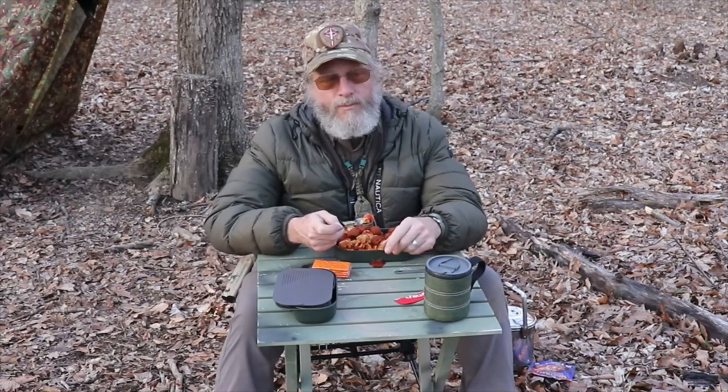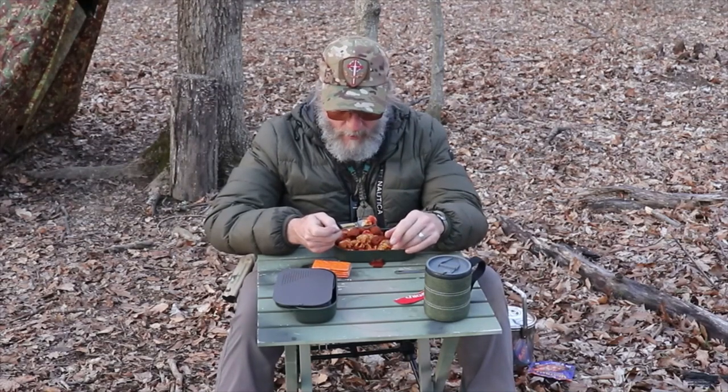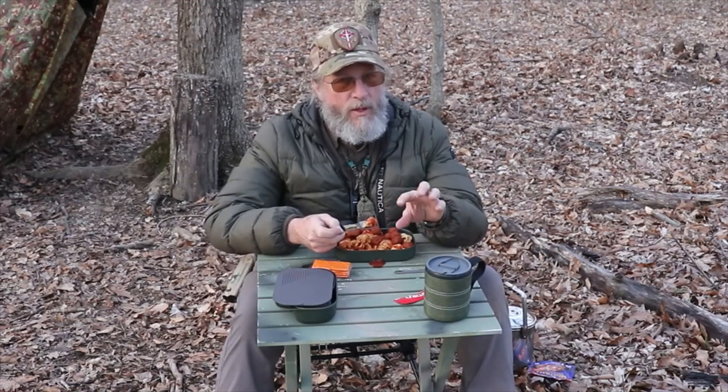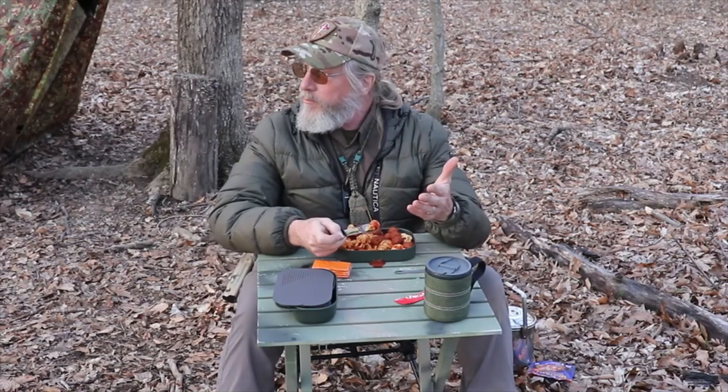I'm going to go ahead and enjoy my meal here. I'll bring you back tomorrow for lunch when I do the firebox stove with the alcohol burner, and I really hope there's enough room in there to adjust the simmering to get my cooking done the way I want it. This is getting pretty close to dark for me — I don't know how it looks on camera, but I wish you good night and I'll see you tomorrow.